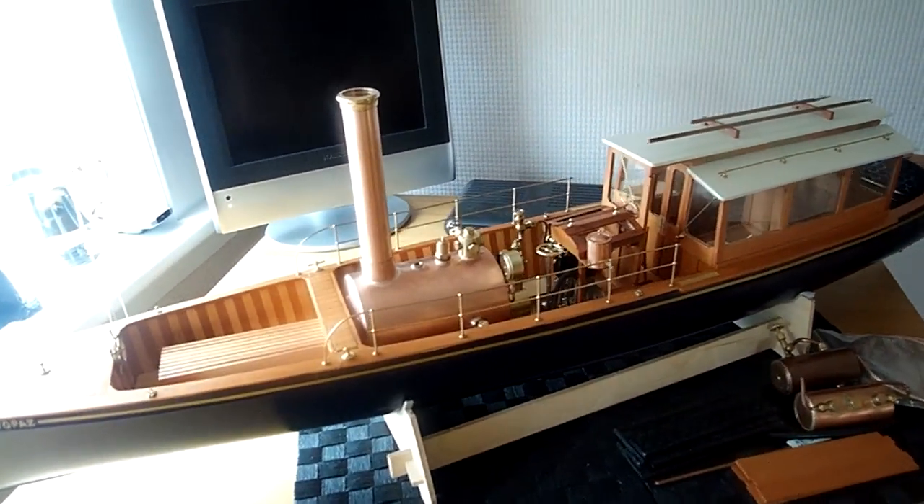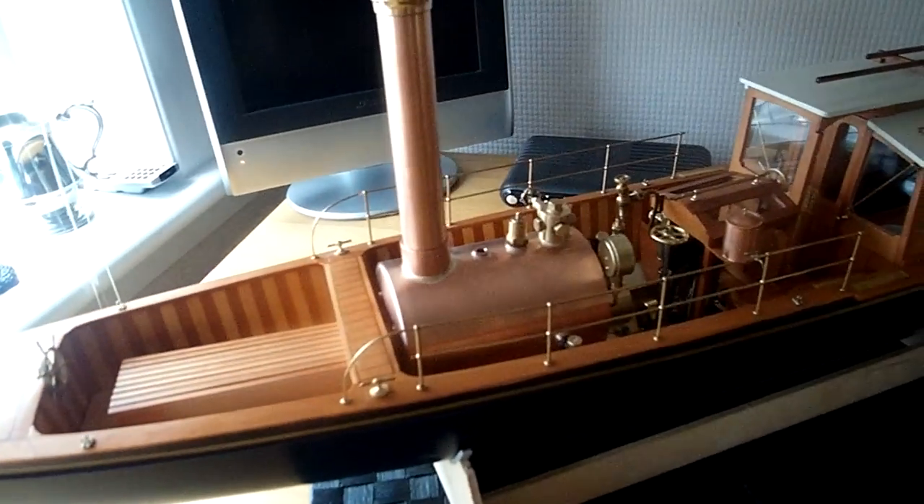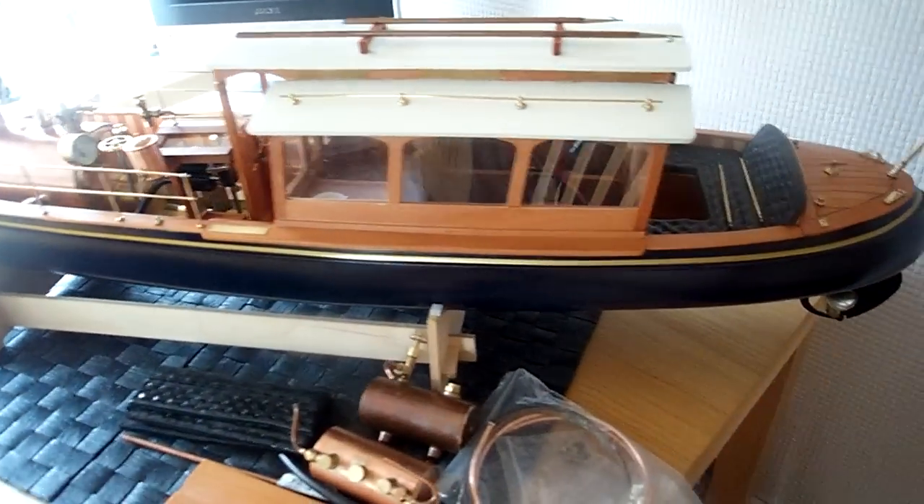Hi folks, here's the Topaz. I'm almost finished now. I'm just going round it for you so you can have a good look at it.